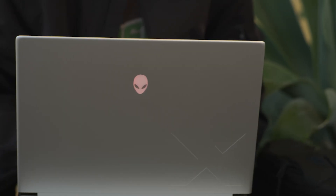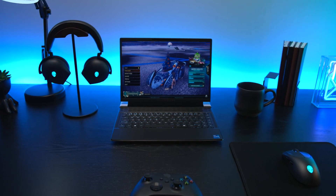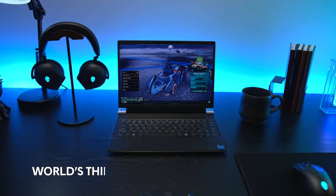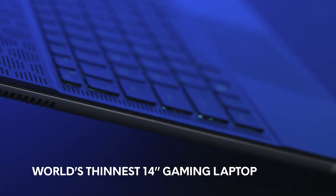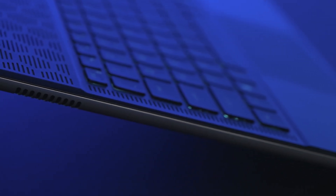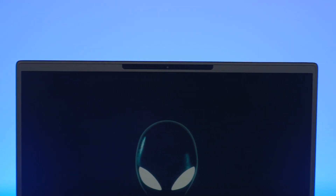If portability is a top priority for your lifestyle, you'll be happy to note that the X14 R2 is truly designed to be taken anywhere and still be able to perform at top-notch quality. We're talking about the world's thinnest 14-inch gaming laptop here. This is a great choice for gamers who want to use their laptop for work or school. Plus, the new full HD webcam means you can stream or take meetings from anywhere and still look good doing it.